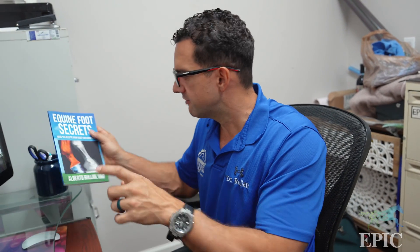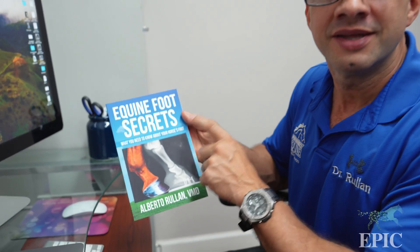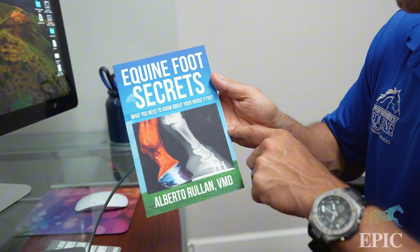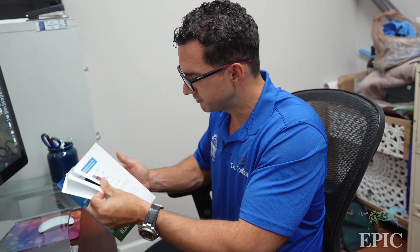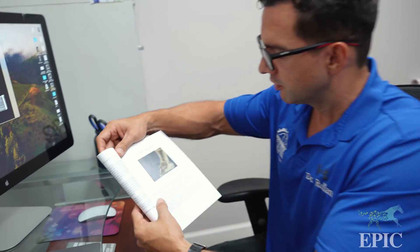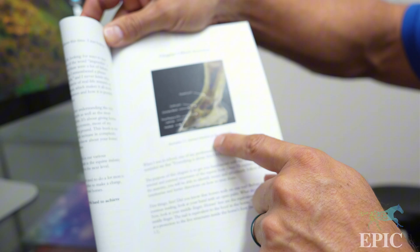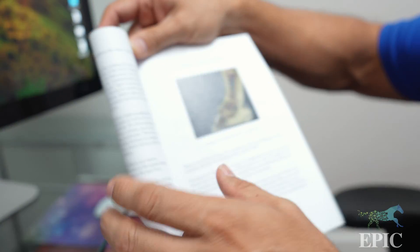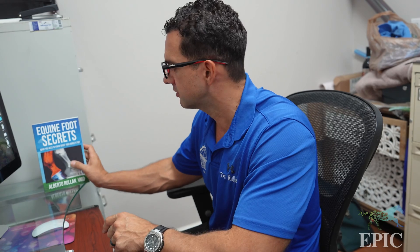If you want to learn more, go to my book at equinefootsecrets.com — you can also get it on Amazon. This book is designed to help you understand the anatomy of the foot in very easy terms, with tons of graphics explaining what's going on inside the foot. It's designed for horse owners and trainers to explain what's happening inside the hoof.